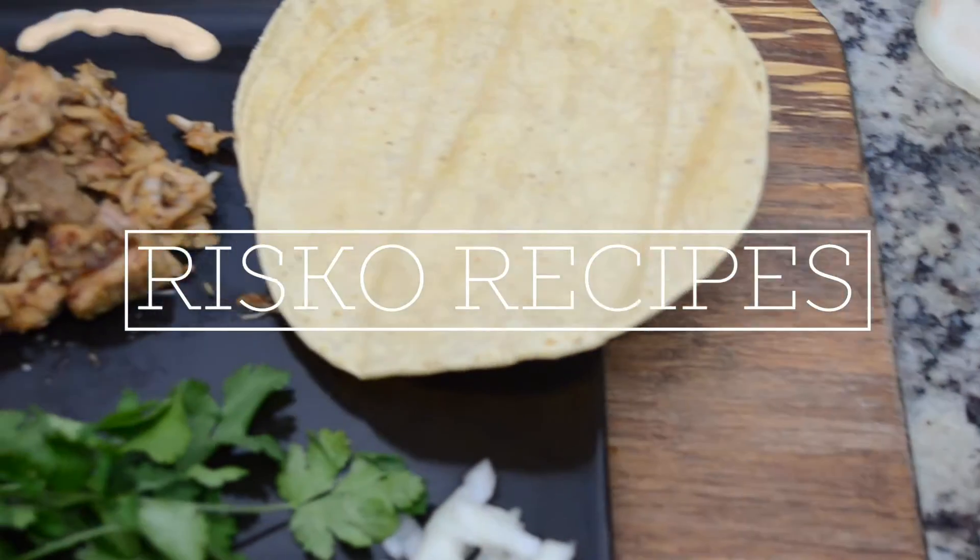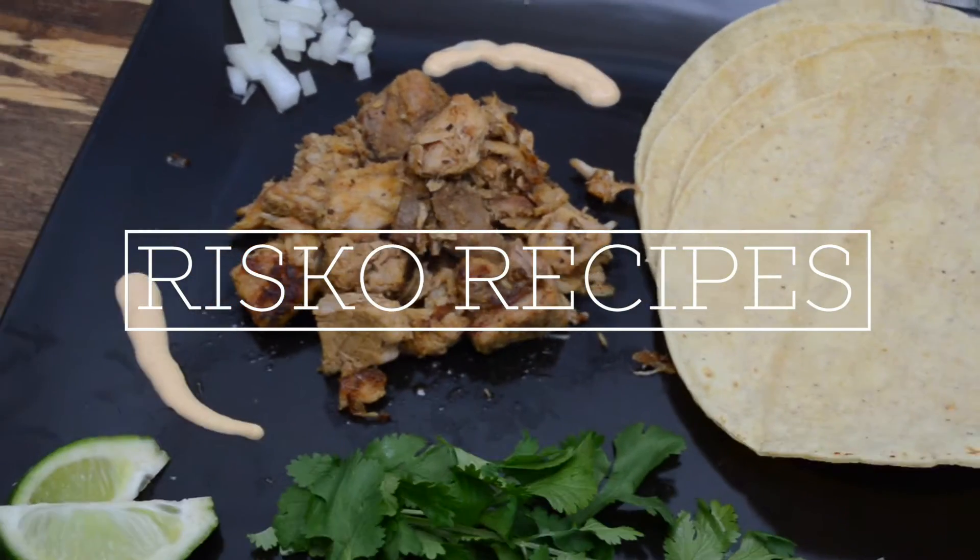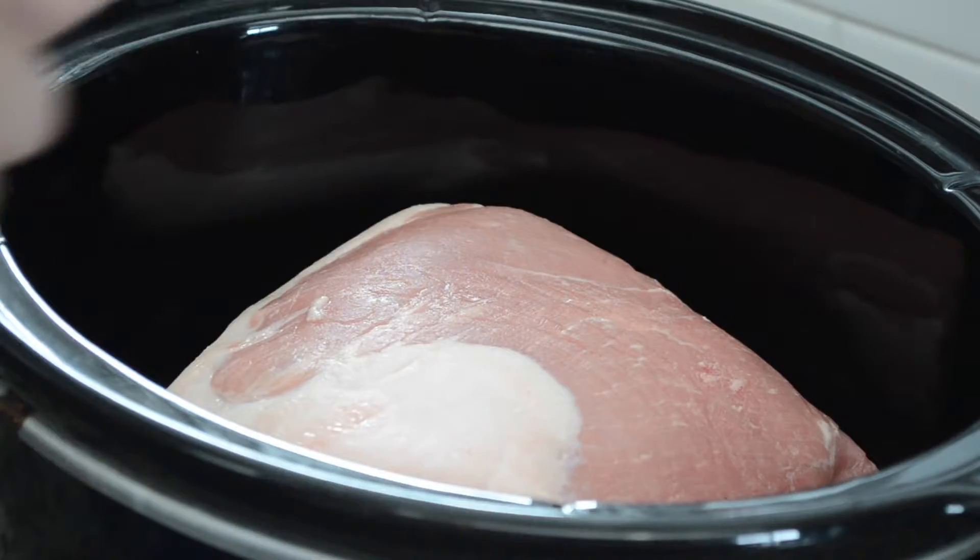Are you ready to impress a crowd with your cooking? This recipe for pork carnitas is going to do the trick.